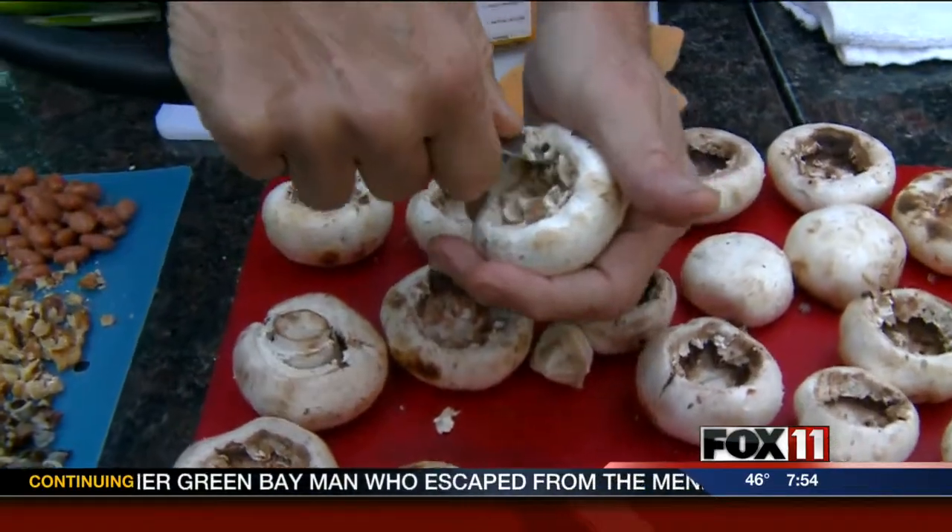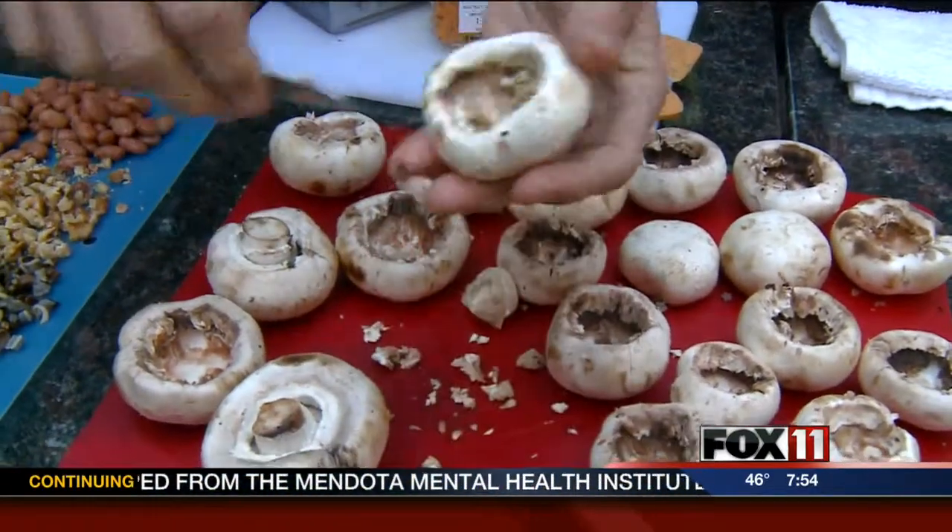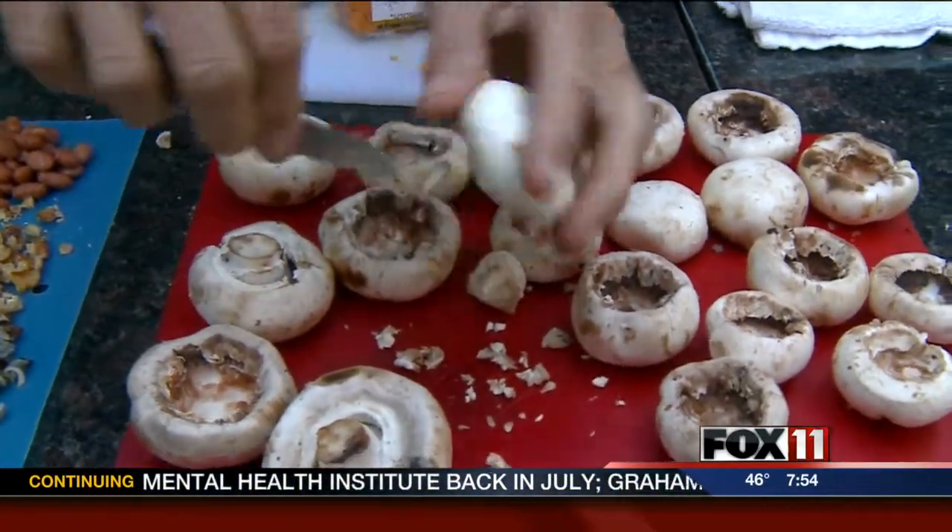I saw Meryl do these once, and the little guy had such a little hole in there you couldn't stuff it with anything. So if you keep going, you can actually find yourself a nice little pocket.